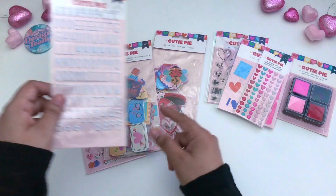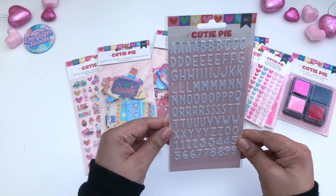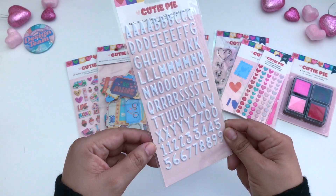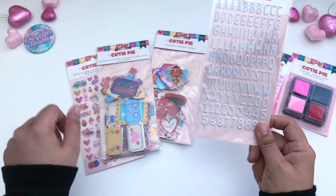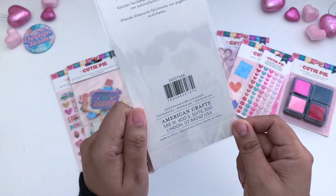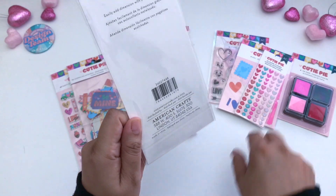Moving on to this here — this is a white set of 97 puffy stickers. It is the alphabet and you also get some numbers as well. Definitely useful for Valentine's. Let me show you the SKUs just in case you want to search them up.